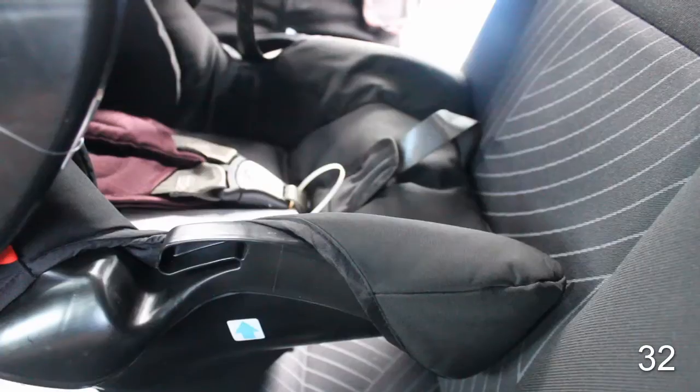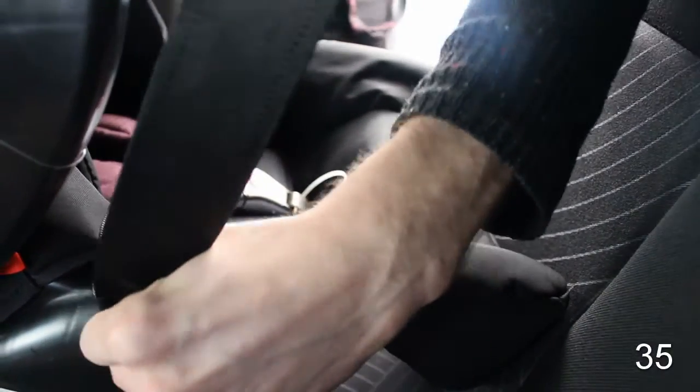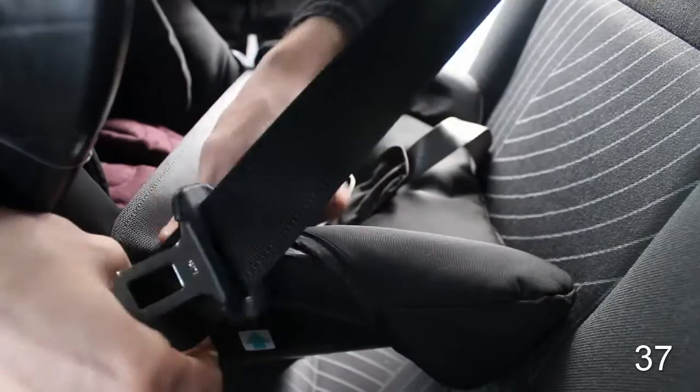Next, feed the shoulder belt around the back of the child's seat towards the car belt housing and thread through the belt guides.